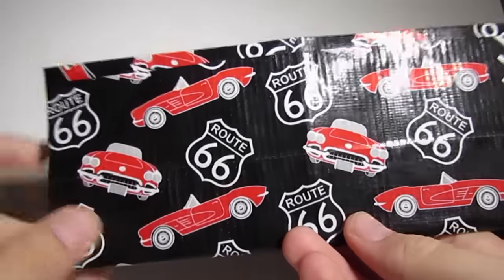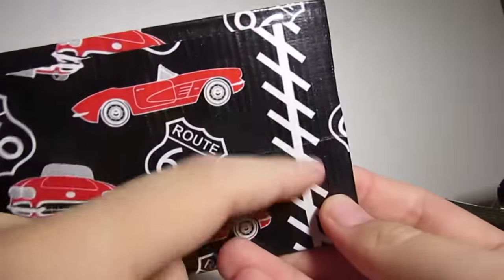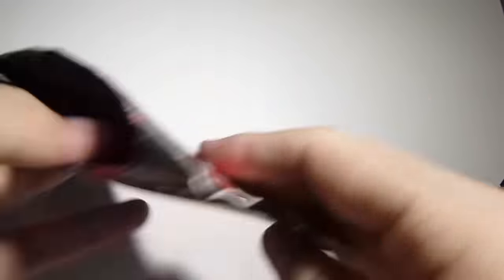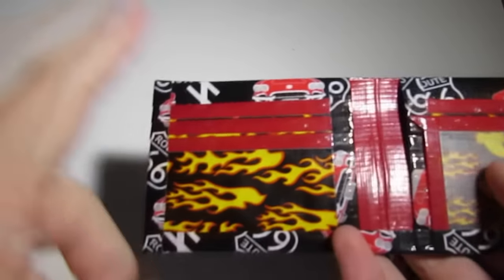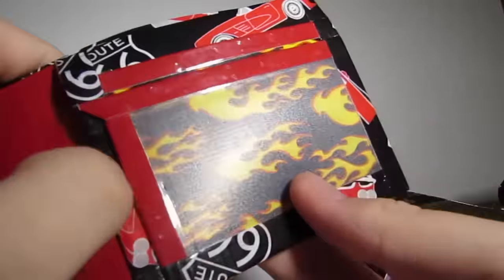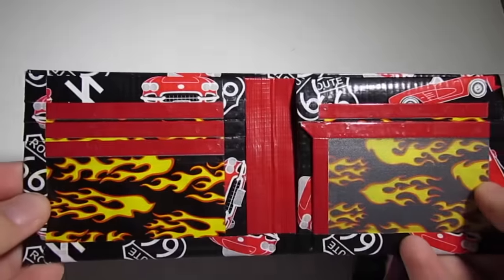The next two are bi-folds. The first one is in this tape I got at Hobby Lobby a while ago — it's got cars and says Route 66, and what look like parking spots. For the bi-fold it is red, and it has flame pockets and red trim because the flame tape is called Hot Rod. Over here you have three card pockets, two hidden pockets, the ID window from the side, and two more pockets above. I actually really like this color combination and wallet.